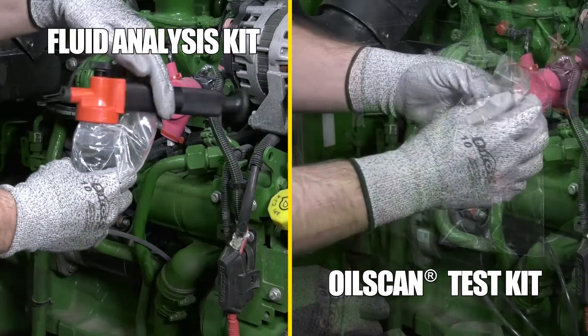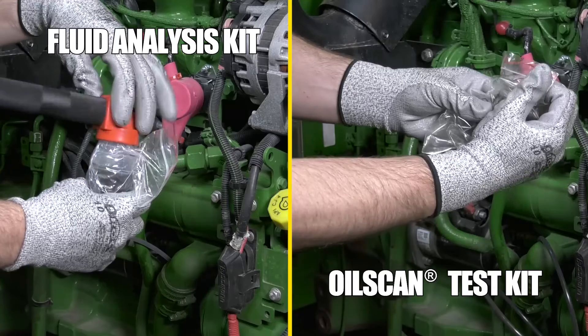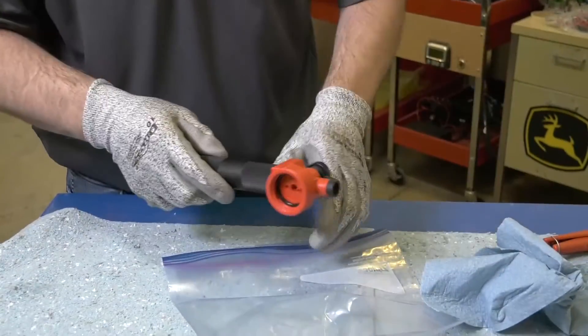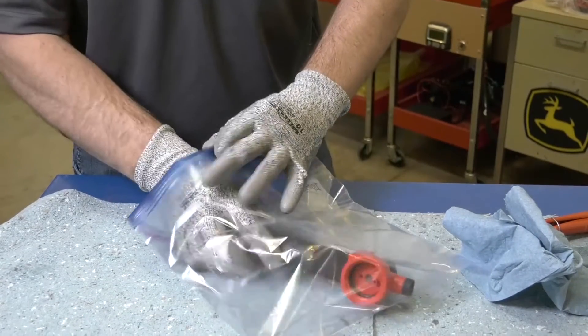Once filled, remove the tubing and close the sample container immediately. If you're using the hand pump, it's important to clean the pump after use and store it in a sealable plastic bag.